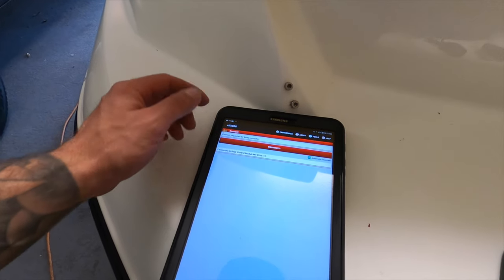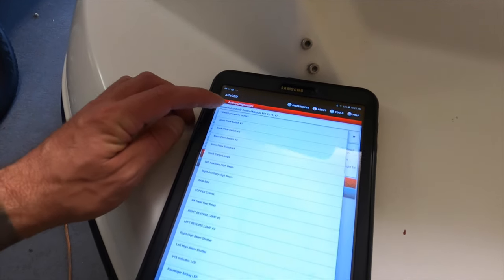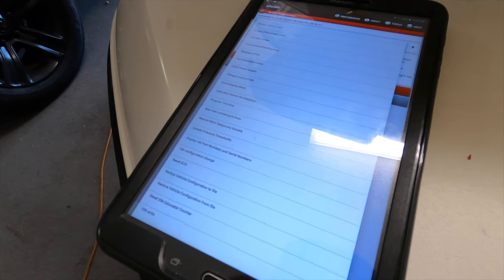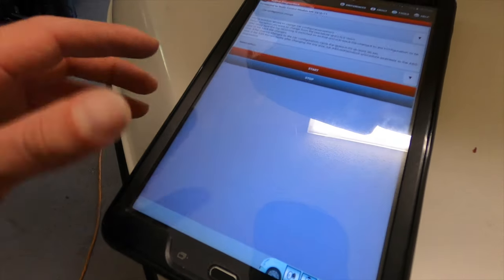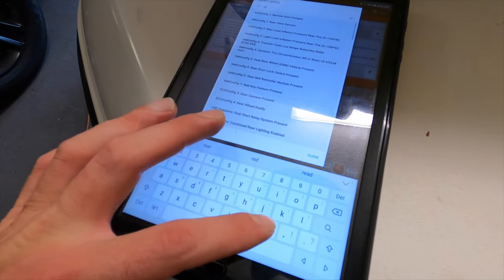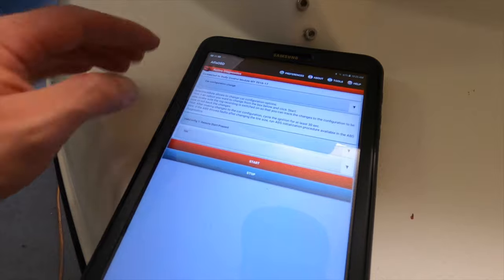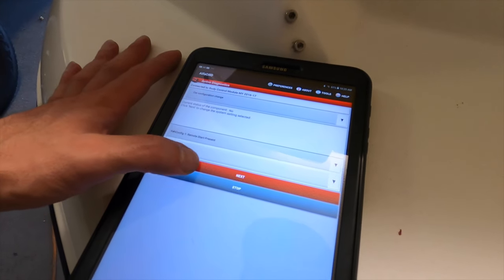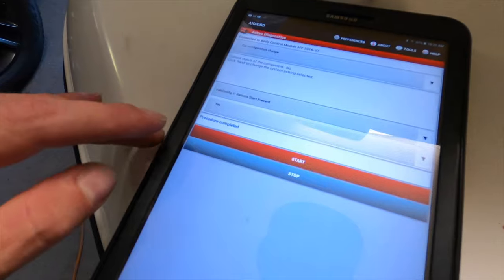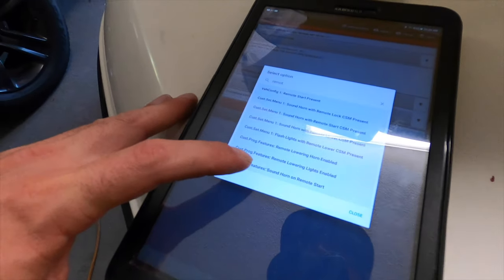Now that it's connected, go over to the little car icon with its hood popped and go down to the bottom. If I'm going too fast just rewind the video. Go to Car Configuration, Change Select Option, and you're going to type in 'remote start present.' You'll see it — we're going to say Yes. Hit Start, it's going to tell us it's set to No, hit Next and set it to Present. Give it a second and you'll see a 'procedure completed' pop-up.